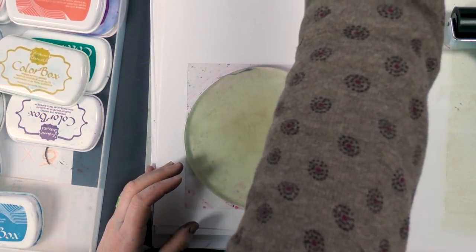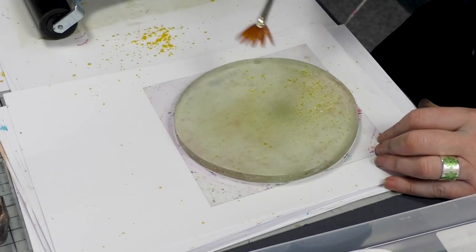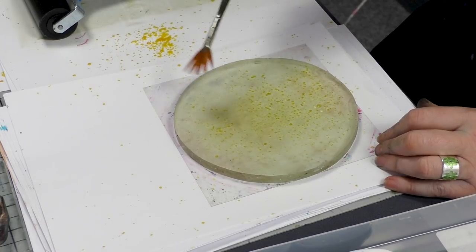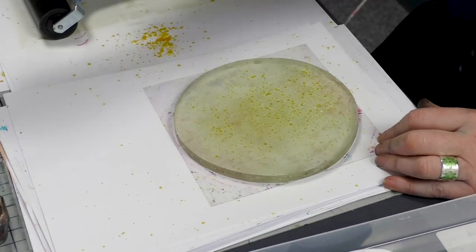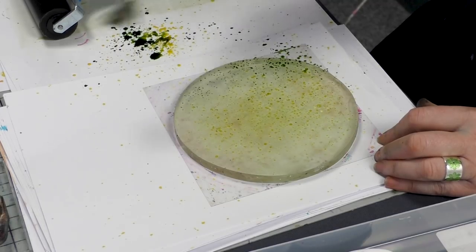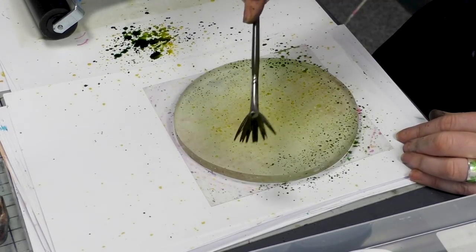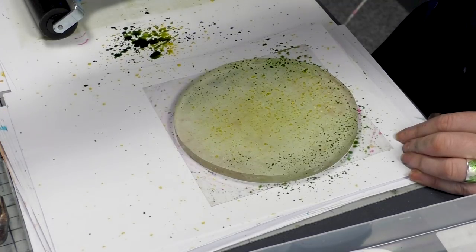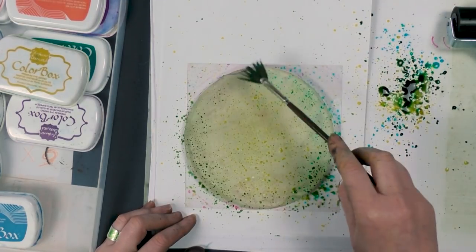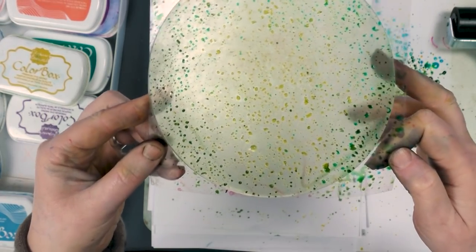Picking up the fan brush, I'm going to use the yellow to start with — just tap that over and you get some tiny little dots. I always tap off first because I don't want them to be too large. Then we're going to use some of the moss green, just tap that around the edge, and a little bit of the turquoise as well. Let's see what we've got — it doesn't actually look like there's much on there at all, but you'll be amazed.